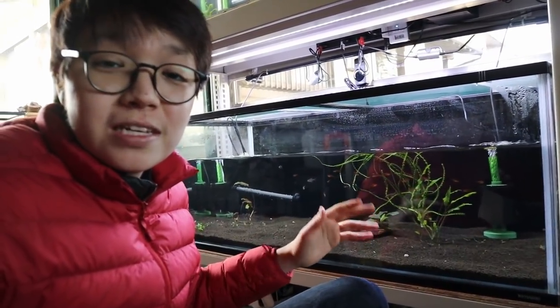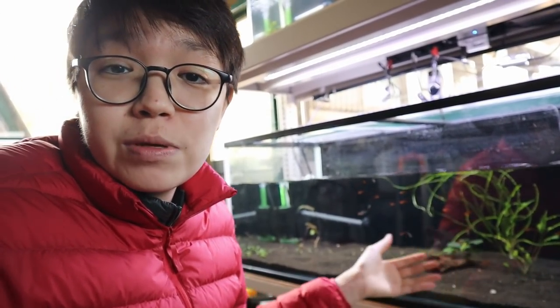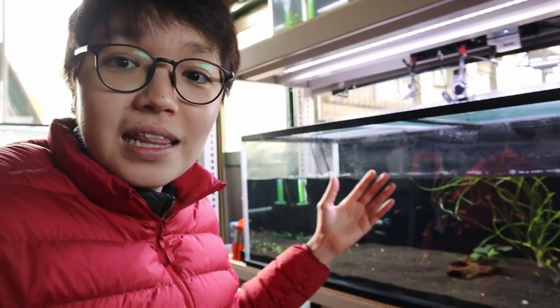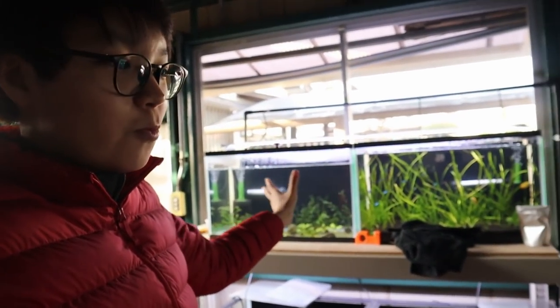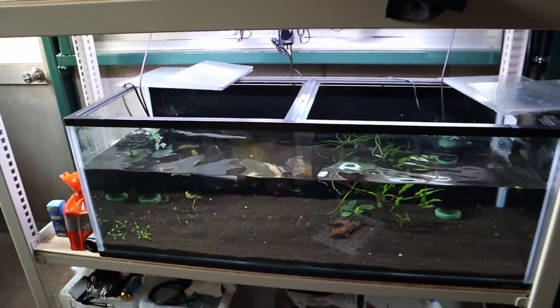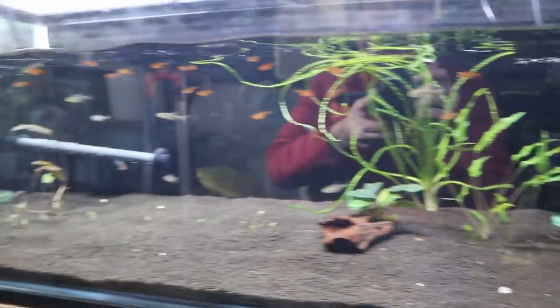I think the reason almost every single one of my crypts melted is the temperature and stress from being moved — crypts don't like to be moved in the first place. The water was really cold to the touch and I didn't have any heaters. That's one of the reasons I wanted to move them all into one tank; in the past I had four tanks stacked up here and I just didn't want to buy heaters for every single one. I can't heat this room up right now either, so going with one big tank means I only need one heater. Hopefully everything works out from here.